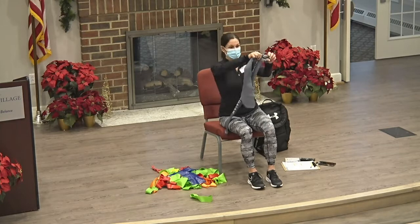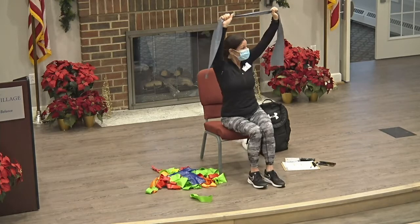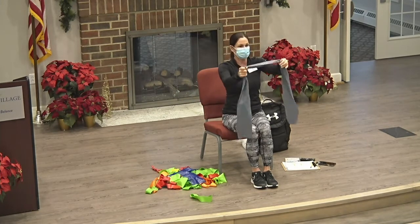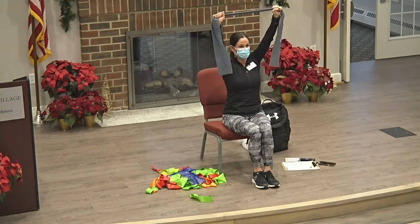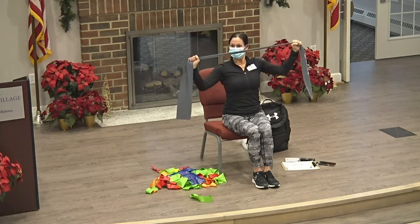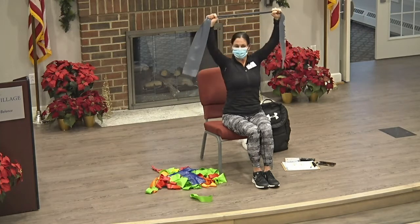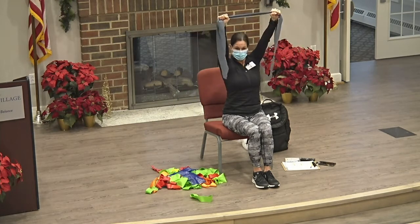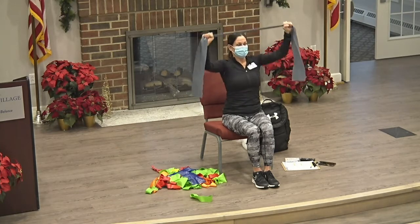All right, back to the band. We're going to throw this up in the air and do our lat pull-downs. With this one, you come down to the goal post — picture a football goal post, that's your destination. Down and up, down and up. That's 10, we're going to go to 15. Keep it up. 13. Okay, good.